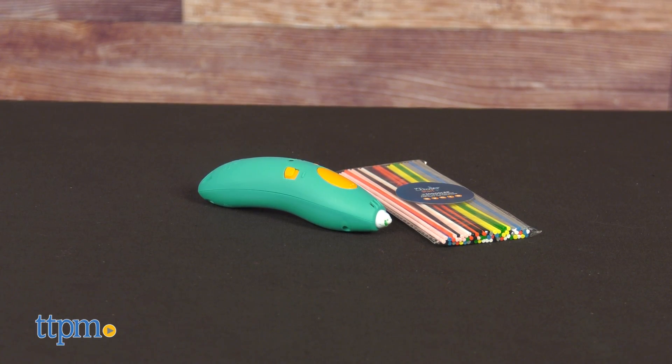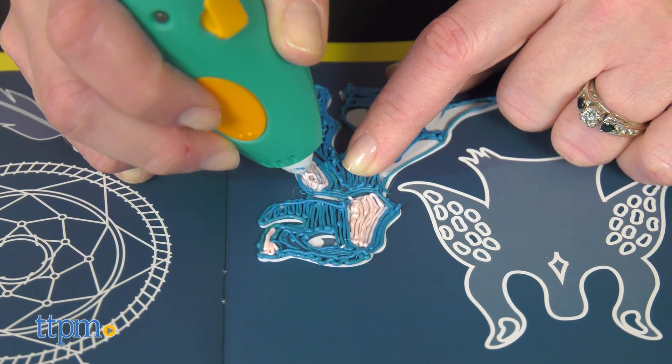Combine art, design, and technology in a creative way. Today I've got the 3Doodler Start Plus Essentials Pen Set from 3Doodler. Designed for kids 6 and up, this 3D pen set comes with everything kids need to get started.